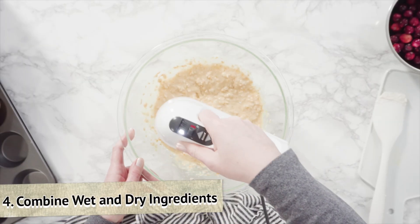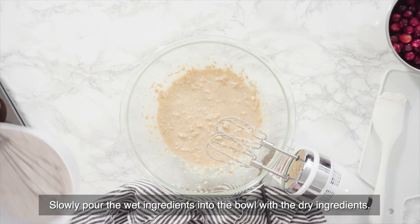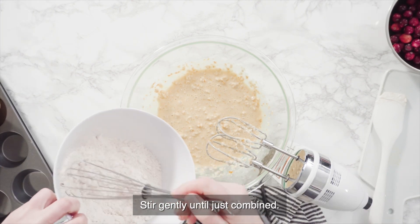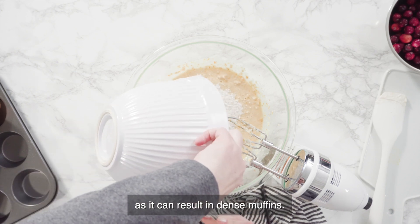Step 4: Combine wet and dry ingredients. Slowly pour the wet ingredients into the bowl with the dry ingredients. Stir gently until just combined. Be careful not to over-mix, as it can result in dense muffins.